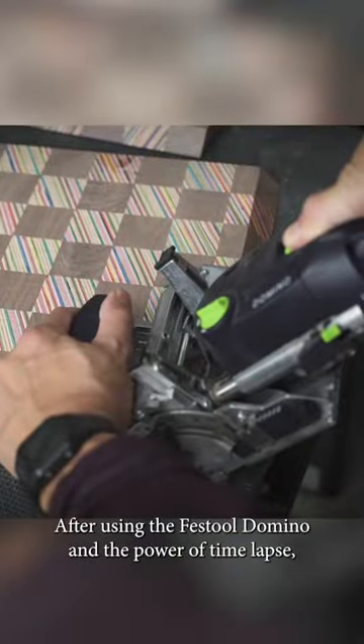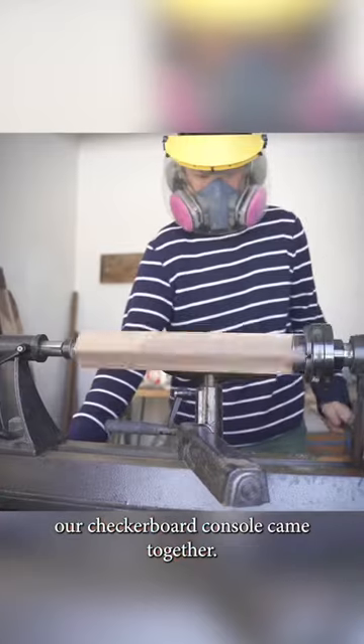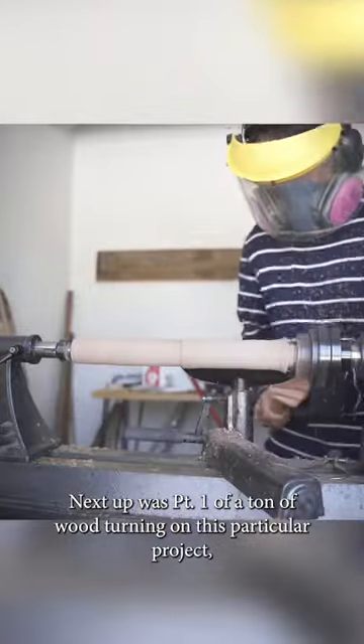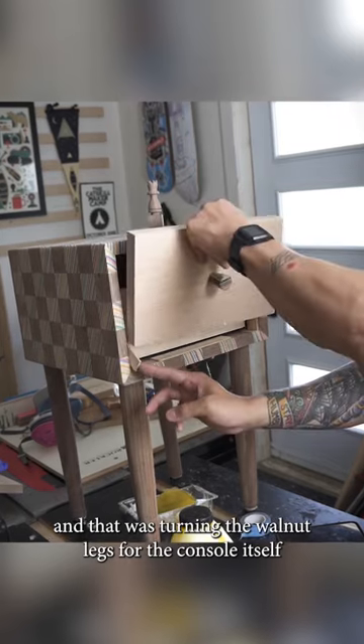From there, after using a Festool domino and the power of a time-lapse, our checkerboard console came together. Next up was part one of a ton of wood turning on this particular project, and I was turning the walnut legs for the console itself.